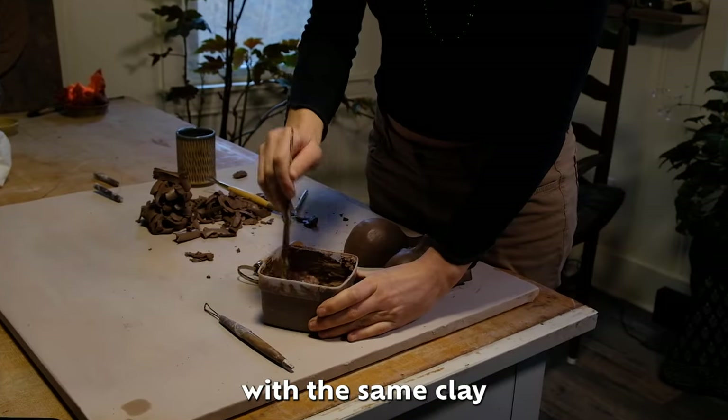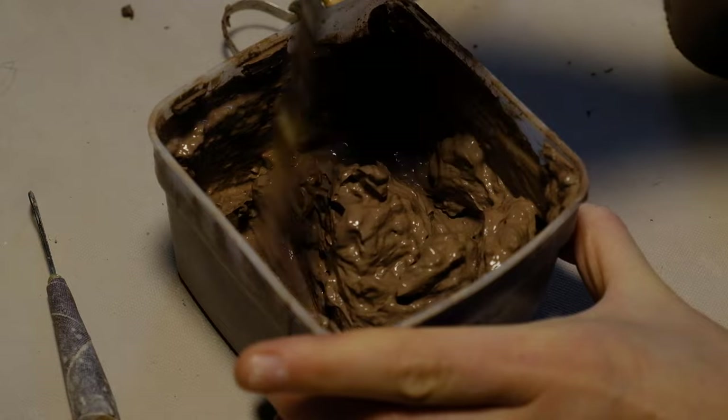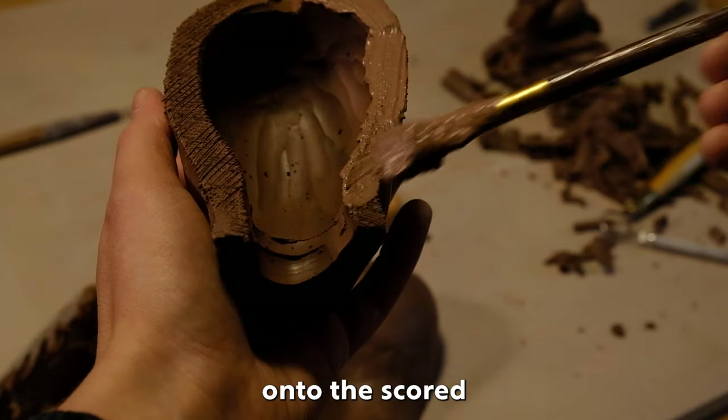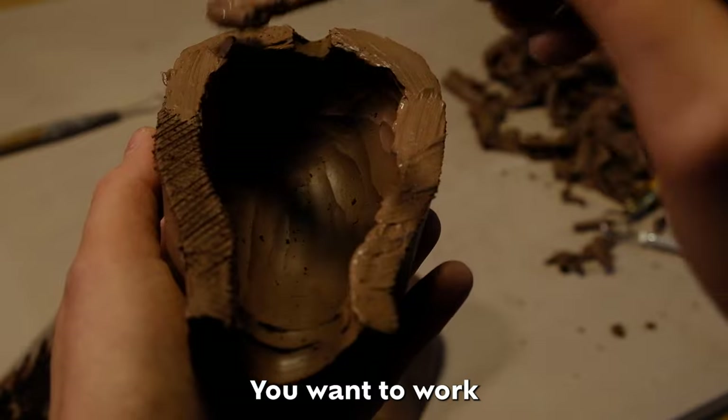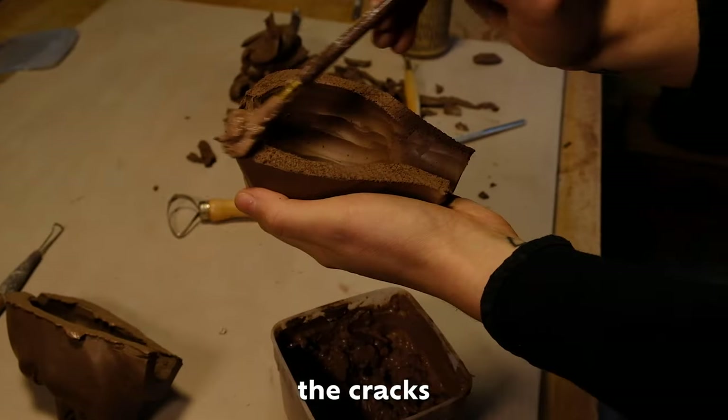I prepare the slip with the same clay I'm sculpting with. I like to apply the slip with a brush onto the scored area. You want to work the slip into the scored area and make sure you're getting into the cracks thoroughly.